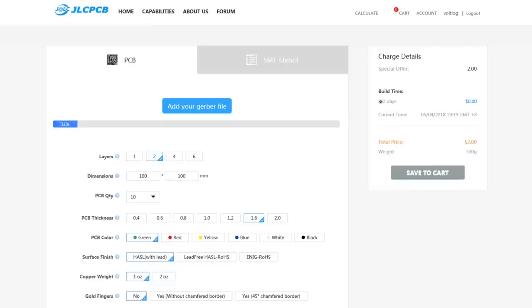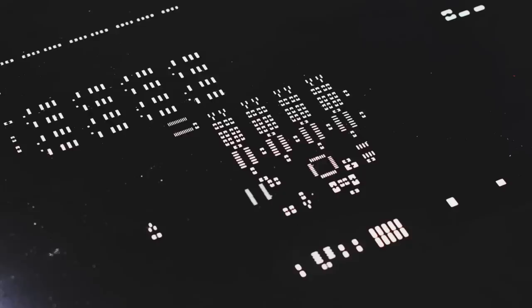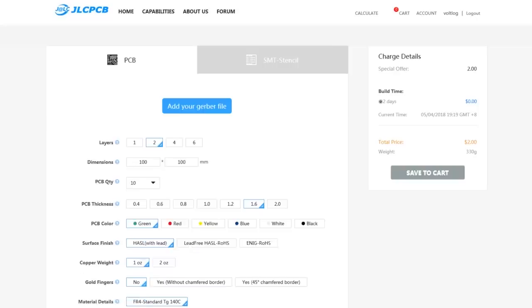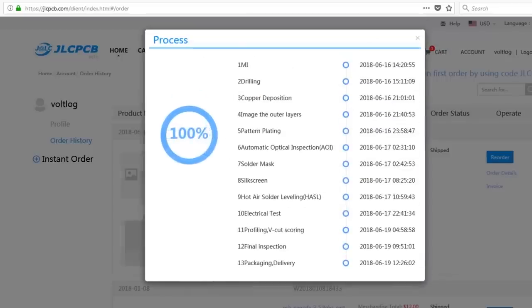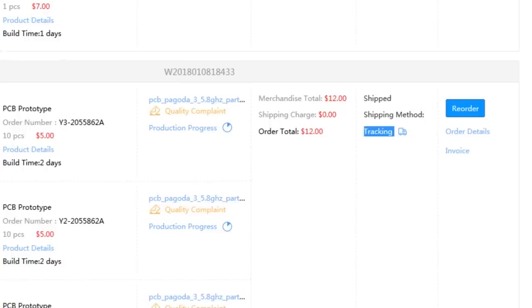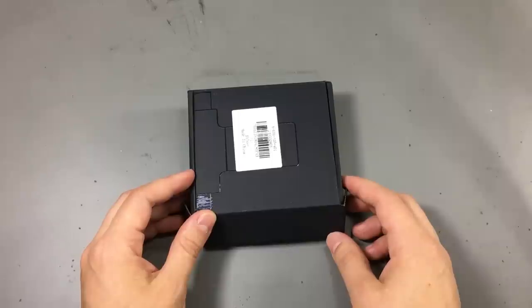This video is sponsored by JLCPCB, a professional manufacturer of printed circuit boards. Their website is modern and has convenient features like an easy-to-use order form with a built-in Gerber viewer, production process tracking, package tracking, and single-button reorder for previous orders without having to upload Gerber files again.